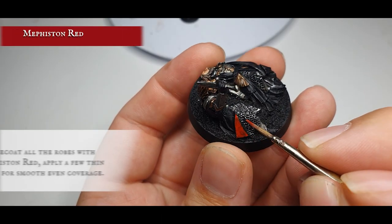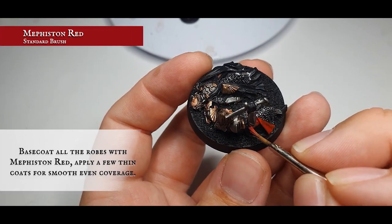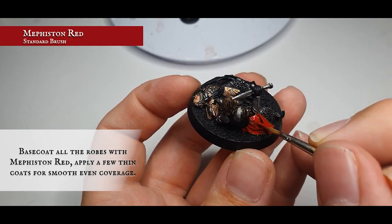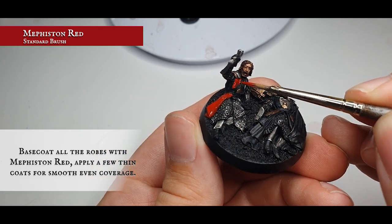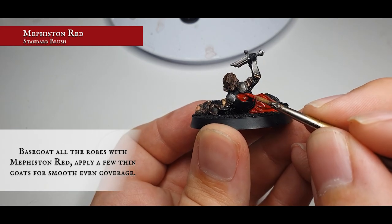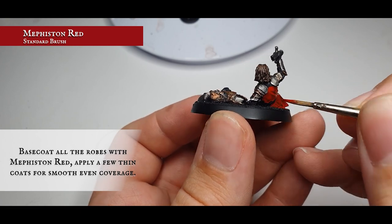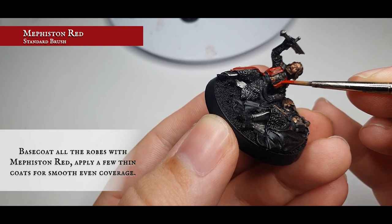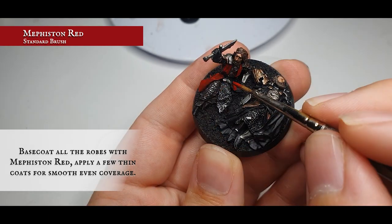We want their robes to be really bright, vibrant, and stark in comparison to the men of the Third Age painted previously. Kick off with a base coat over all the robes with Mephiston Red — you'll need to apply this in a couple of thinned-down layers to make sure you've got smooth, even coverage. Make sure to carefully get between all the armor plating along the back of Isildur and be very careful not to clip any of the pauldrons or chest armor as you work it into the front of Isildur's chest.